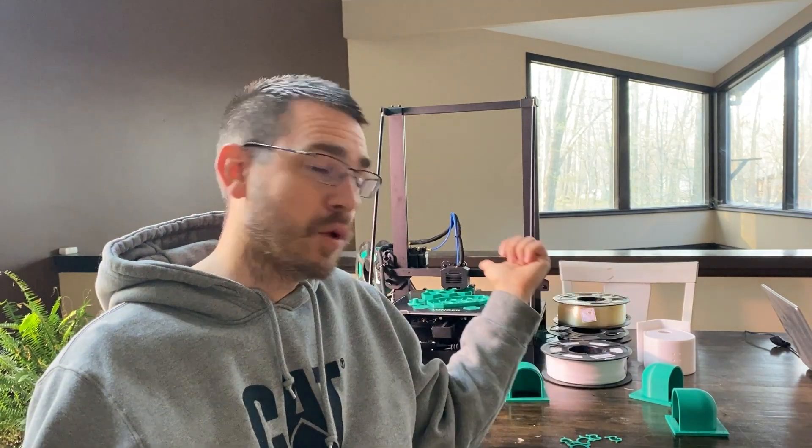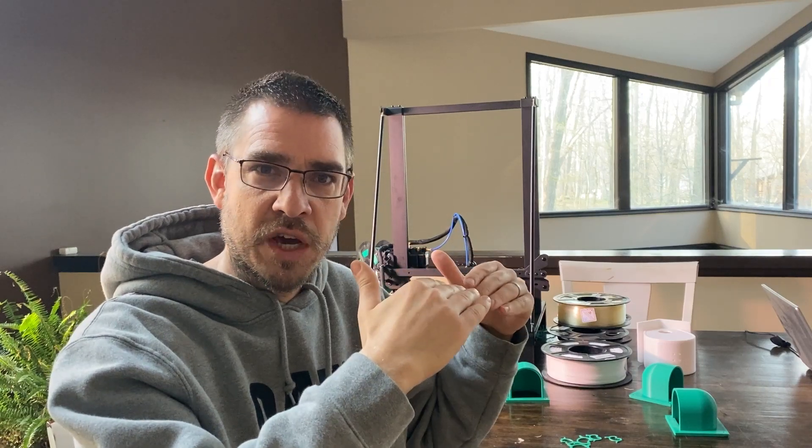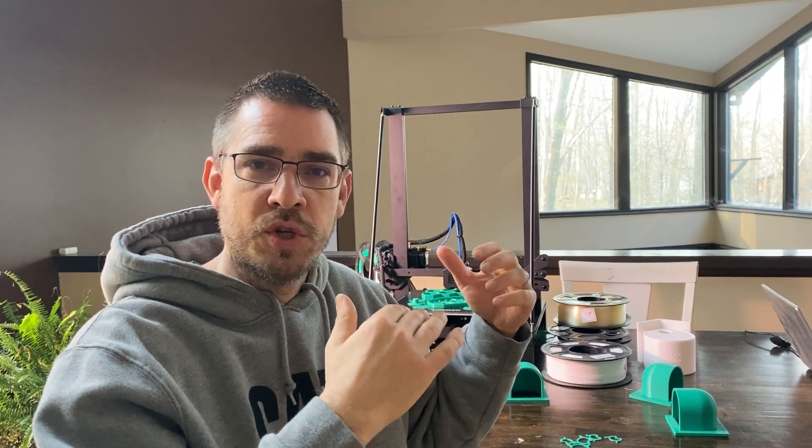This thing has truly just revolutionized the way I think about everything as far as DIY here on the homestead. The possibilities are just limitless with this printer. This particular one, the Longer LK5 Pro - I haven't had any other models - but this thing has been pretty much seamless. I have not really had any issues with it. Once you set it up - it comes almost fully preassembled, you have to do a little bit of adjustment getting the table level - but once you get it set up, I've just been sending it files and hitting print over and over again, and it's just been flawless.